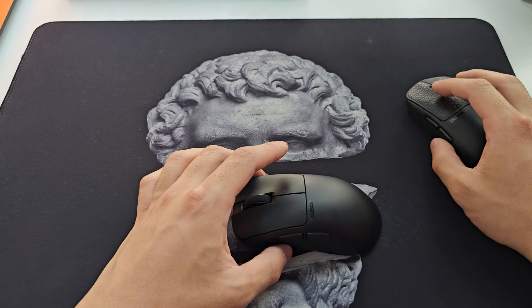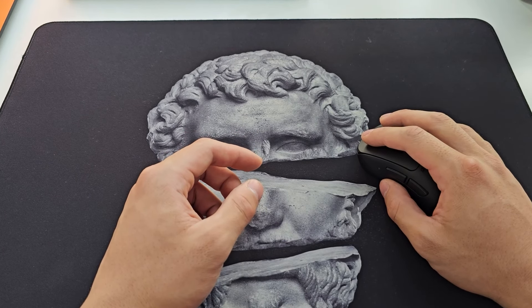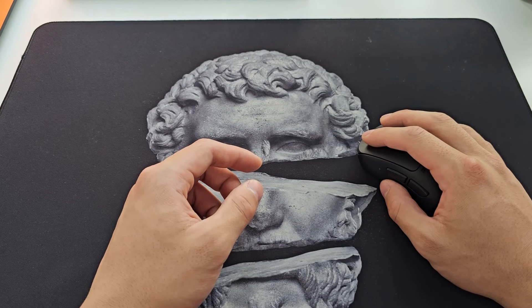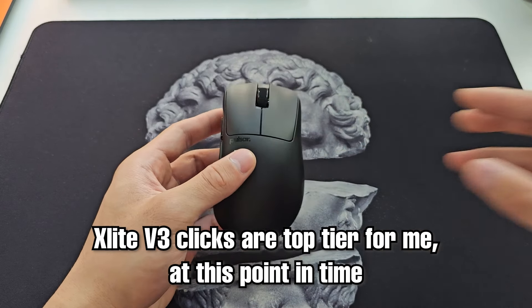Some mice feel really nice to click on but the clicks don't perform well enough. Some perform really well — like the HTS+ — but they feel bad and wobble a lot. So this is, I think, my favorite click of all time now.